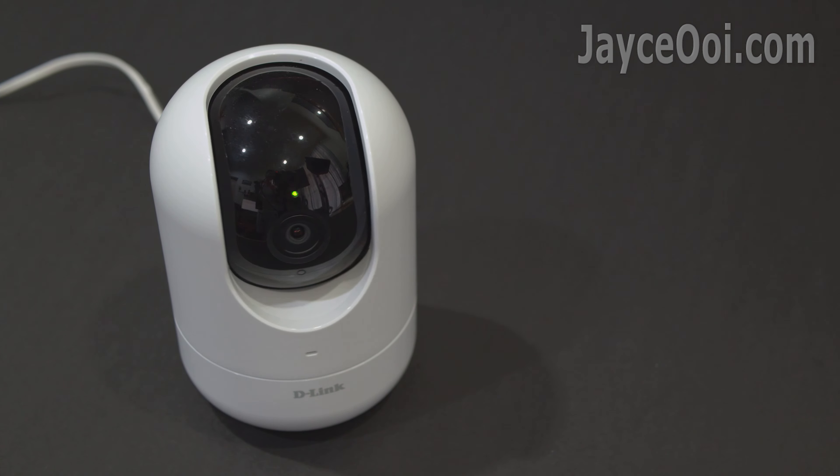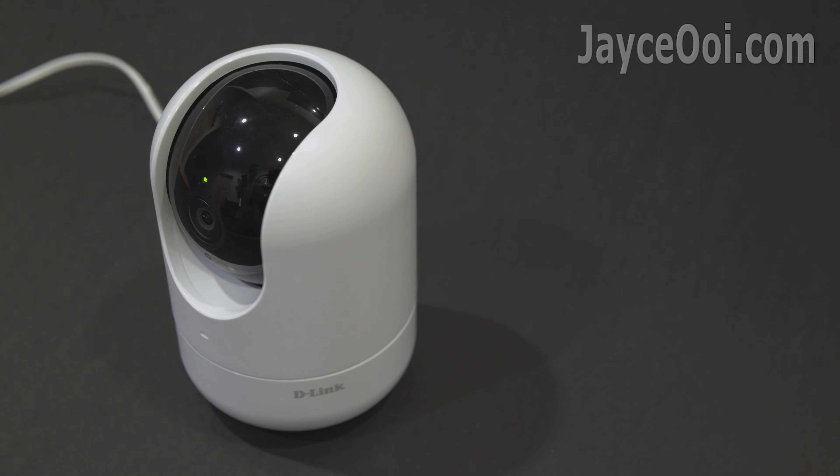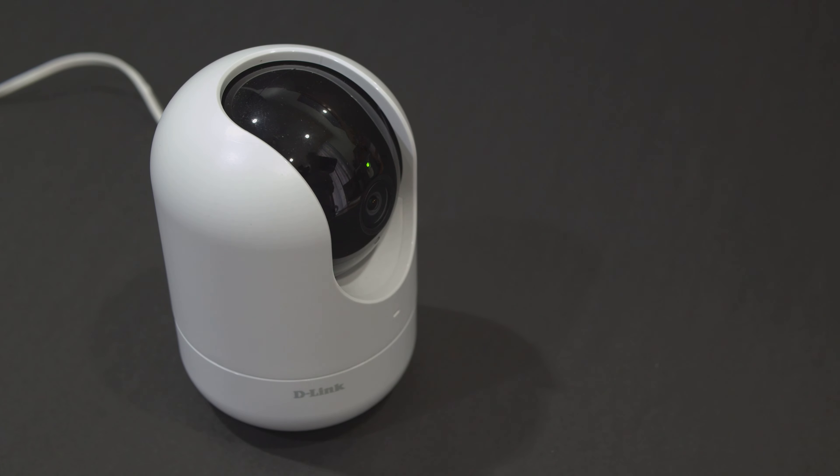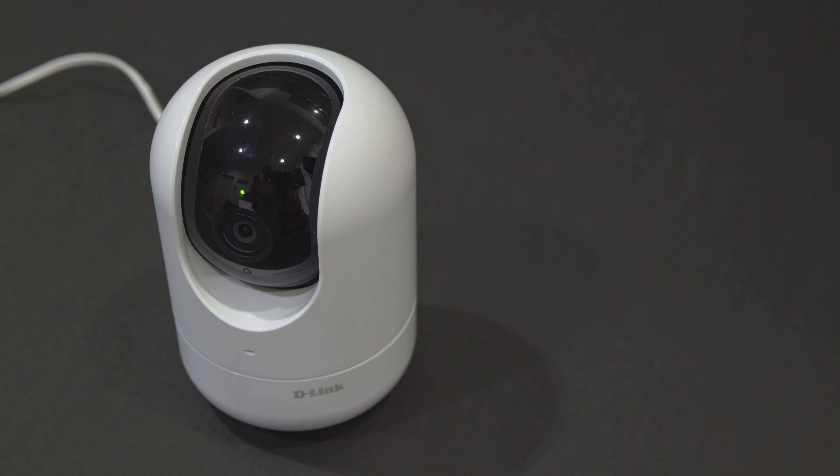Alright, I hope this review has provided a better understanding of this D-Link Wi-Fi camera. That's all for now. Thanks for watching. Peace.